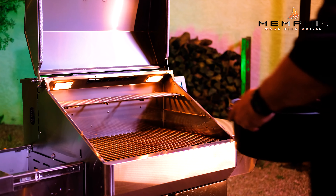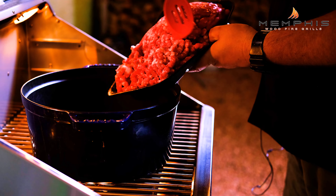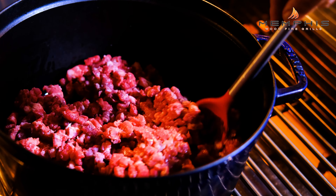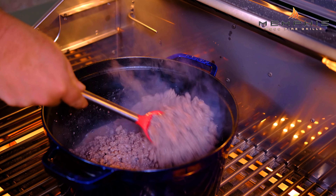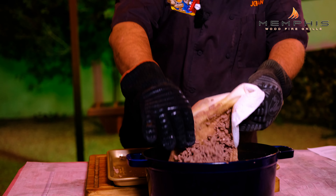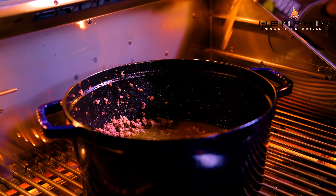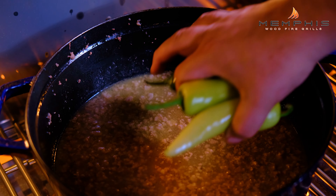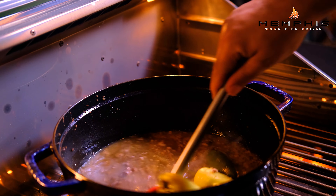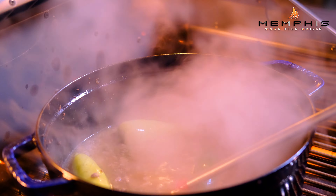Now with the Memphis grill set up for direct flame grilling, it's time to put together the tailgate chili. Place a large cast iron pan in the grill, then lightly brown about four pounds of chili ground brisket in some olive oil. When you have a nice light brown color, drain off the grease and set the meat aside. Quickly clean out your pot, add the brown meat back, then add a liter each of beef and chicken stock. We also want to add two jalapeños and two yellow hot peppers, and just let them simmer in the chili throughout the cook. Cook this for about 45 minutes.